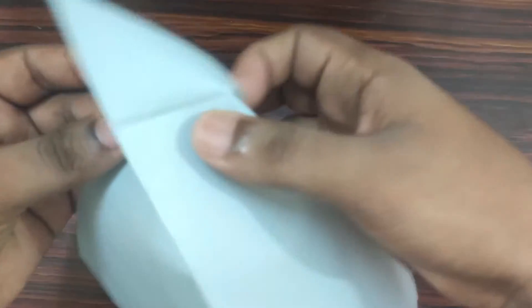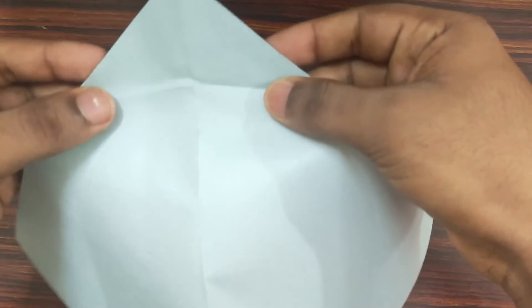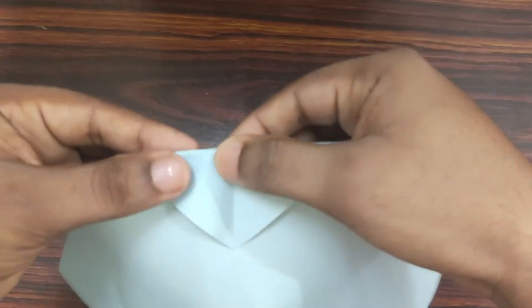Unfold it, open your paper. Then fold it upwards along your crease.